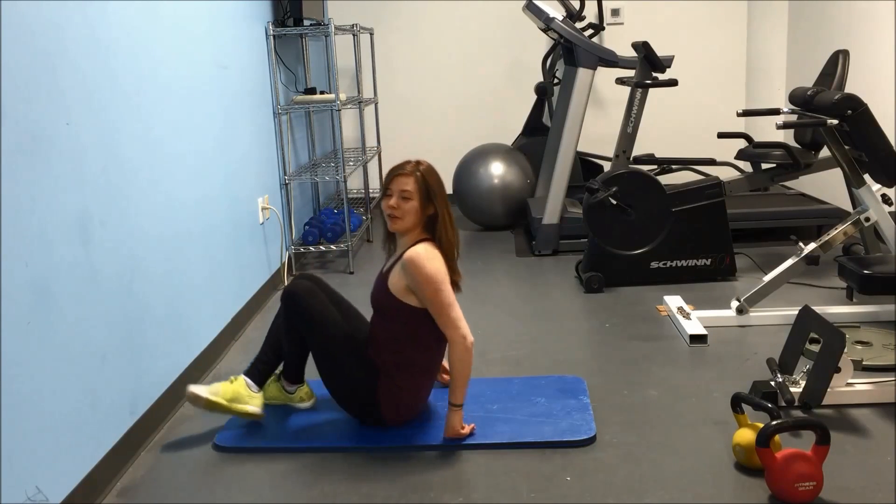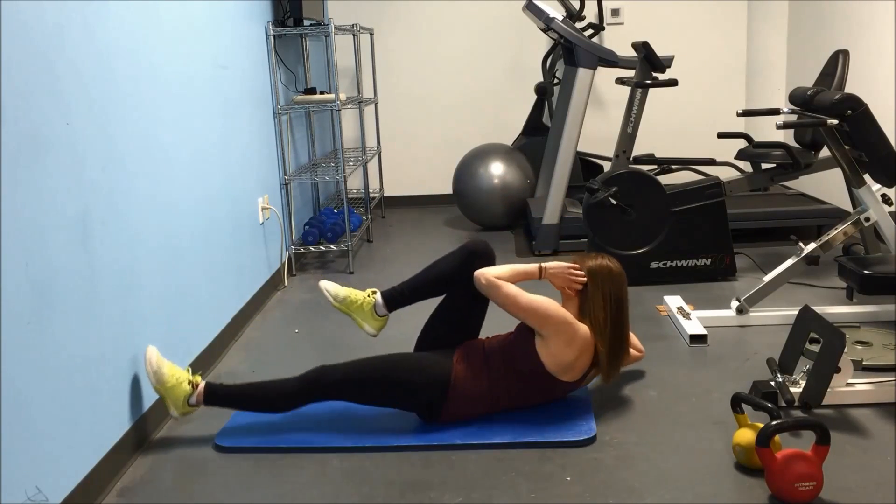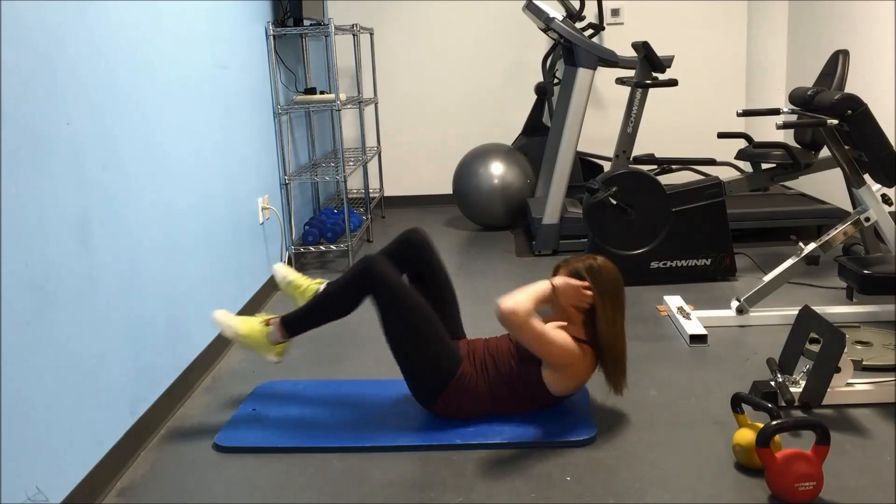Okay, ready? I'm going to start right now. And go. Keeping that lower back on the floor.